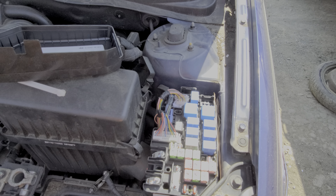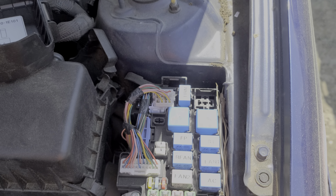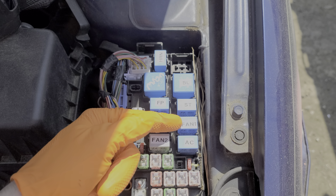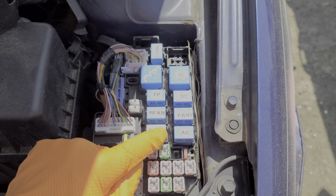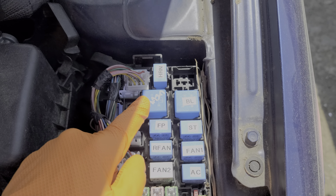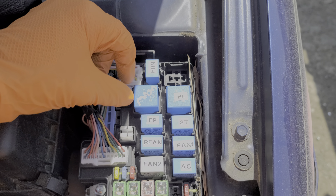I'll go ahead and point out to you the identification of the different fuses. We'll start with the radiator fan — we've got three radiator fan relays: fan one, fan two, and the radiator fan relay. We've also got an AC relay, fuel pump relay, starter relay, a main relay, a blower motor relay, and a horn relay.